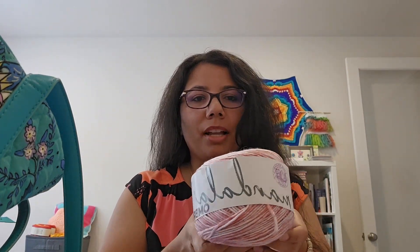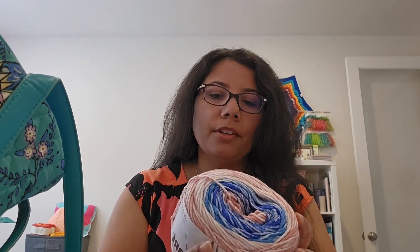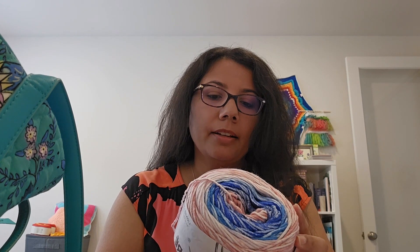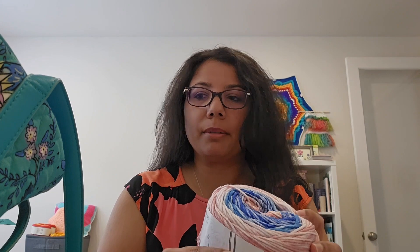I wanted to show you the yarn — this is the Lion Brand Mandala Ombre yarn in the color 'Pure.' It has 344 yards, 5.3 ounces, it's 100% acrylic, medium weight 4, and it suggests an I or 5.5 millimeter hook, which is what I'm using — a 5.5 millimeter hook by Susan Bates. It's supposed to be pink but the color is fading from so much use, though it still works great, so I just keep that hook in the project bag.